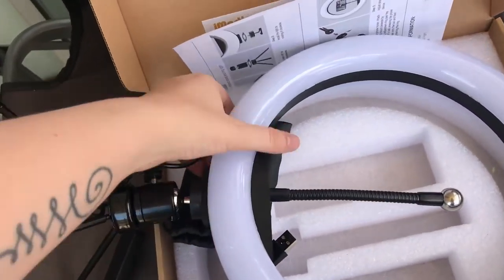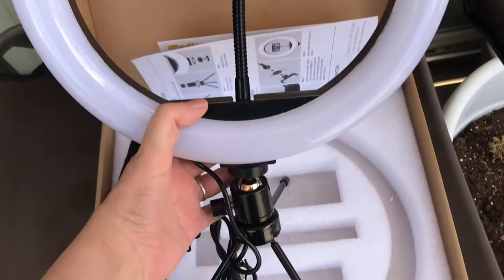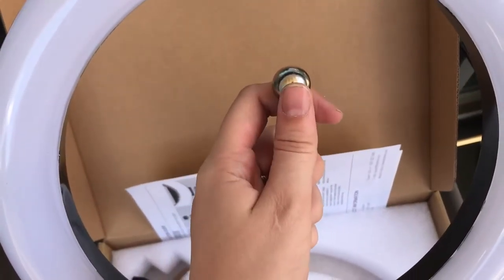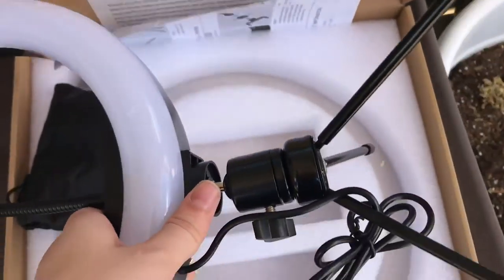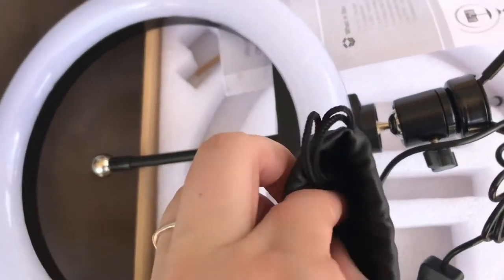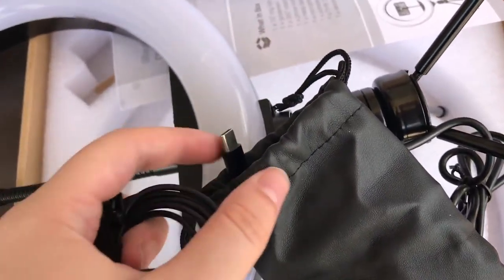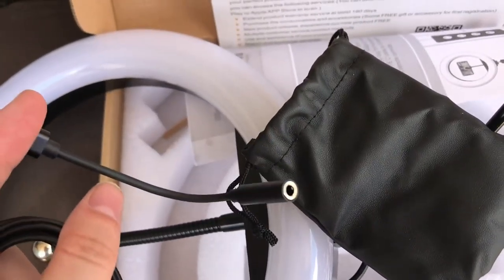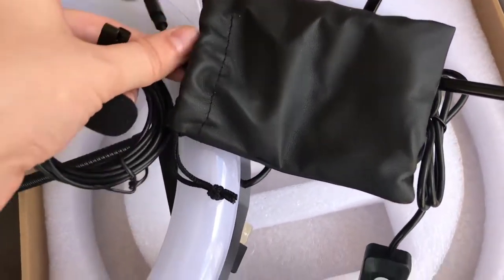I think I got it put together right — it was a little confusing at first, but I think I figured it out. I can attach my phone onto this via this little clippy thing here. I'm very excited to plug it in and try it out. It came with a microphone and everything that I can plug right into my phone — there's a little plug-in right there. You can plug the microphone directly into your phone, which is really frickin' nice.